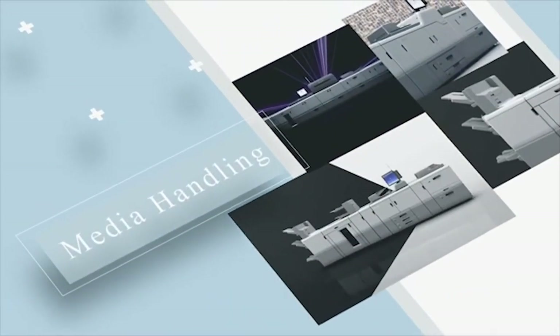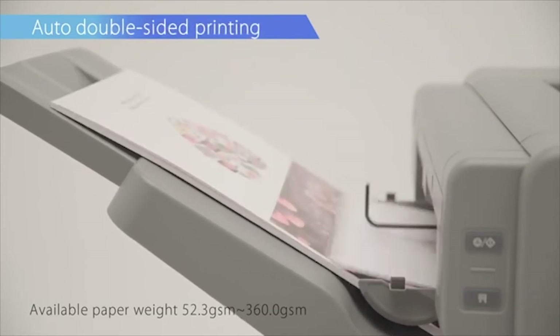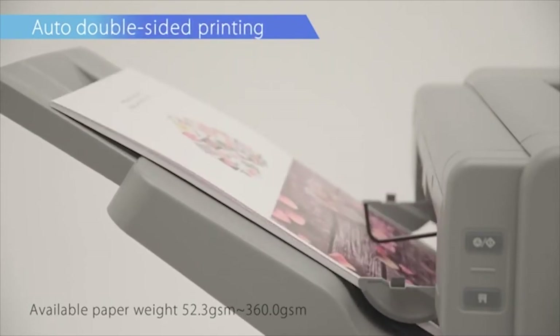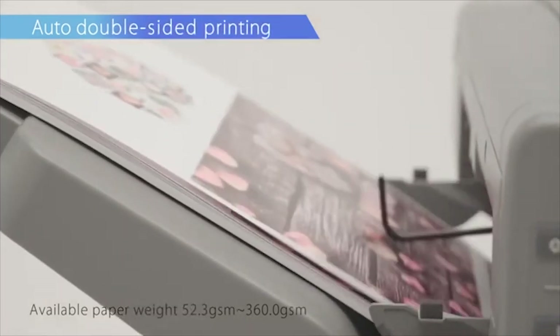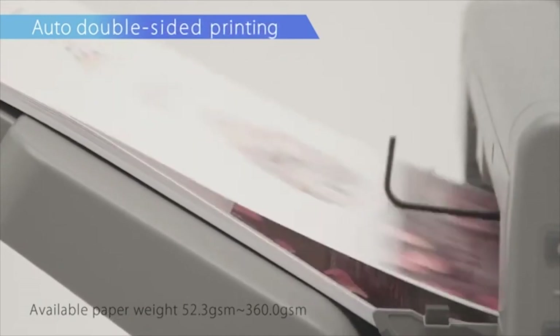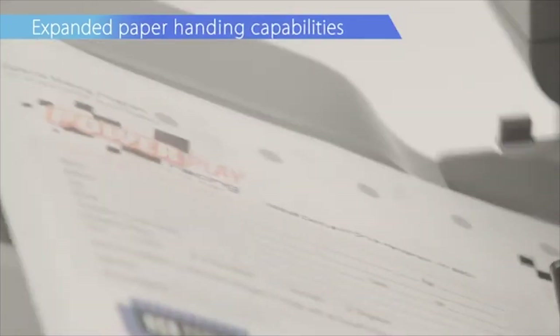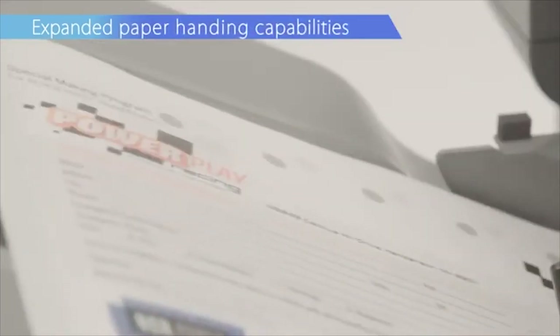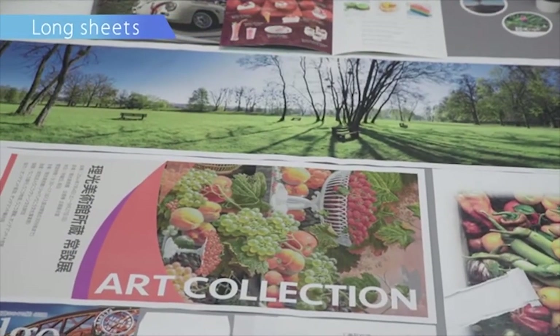Media Handling. Double-sided printing is supported for paper weights ranging from 52.3 GSM to 360 GSM, with enhanced support for more special medias. Printing is possible on carbonless paper using the optional registration unit. The series also supports long sheets up to 1260 mm.